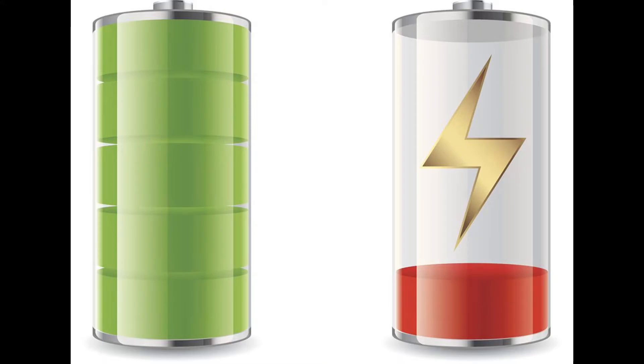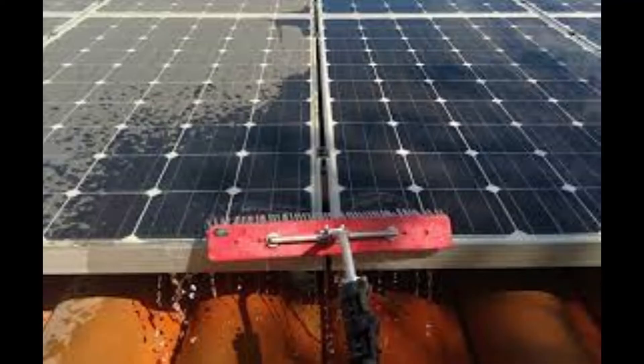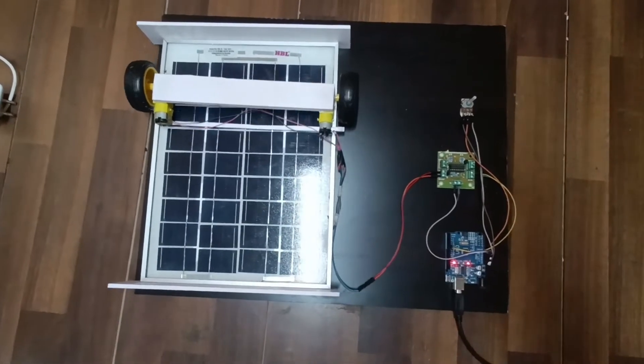To avoid this problem, we have invented this project called the solar panel dust cleaning system.